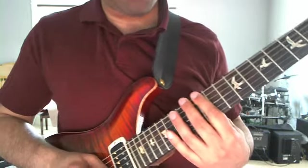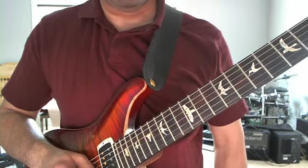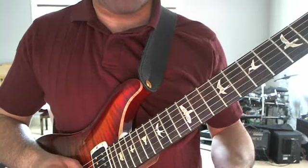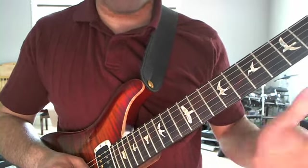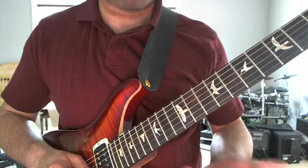Now on to the solo. The solo starts off - as I mentioned, the tab for the entire solo is available at the link in the description. So I'm not going to be super detailed about this. I will play it through and point out a few things, but I'm not going to talk about each and every single note. I'm just going to give you the general structure and call out some of the technical aspects.